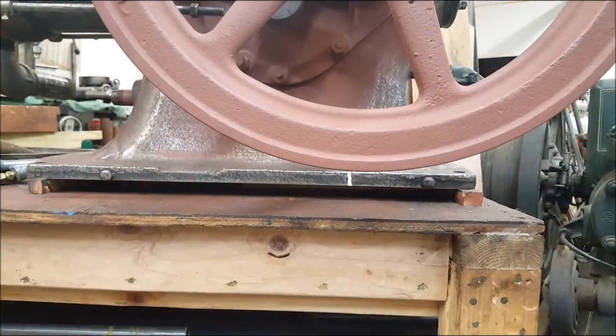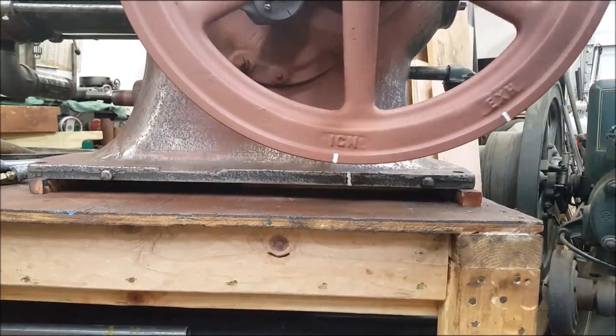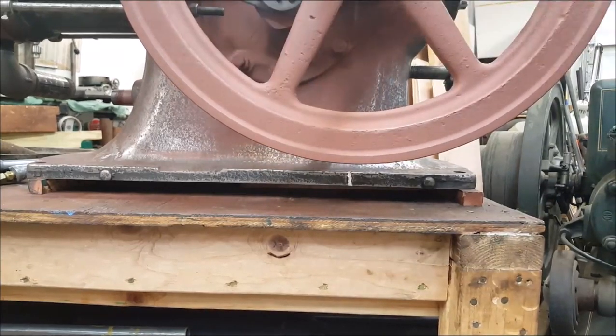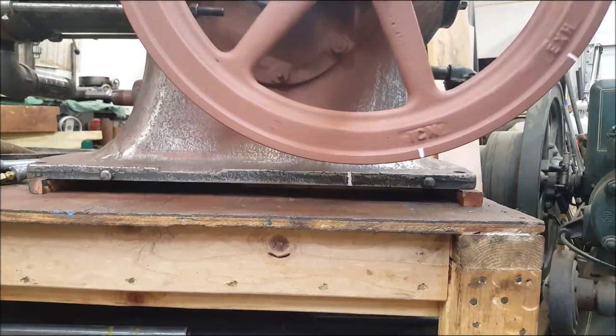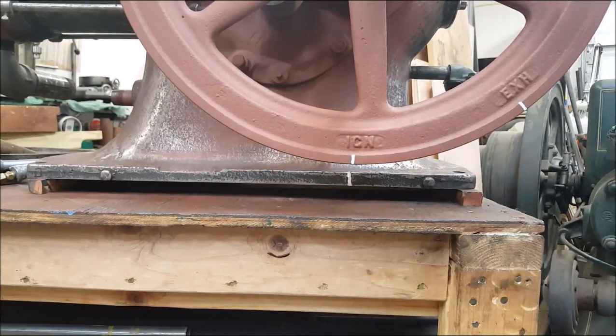As it says in the book — not sure what page it is — to set the timing on this engine, it comes around on the compression stroke. When you line up those two marks down on the bottom, taking camera angle and everything into consideration, that's about it right there. That mark down yonder on the block and the mark on the flywheel right there — that's when the magneto should trip.